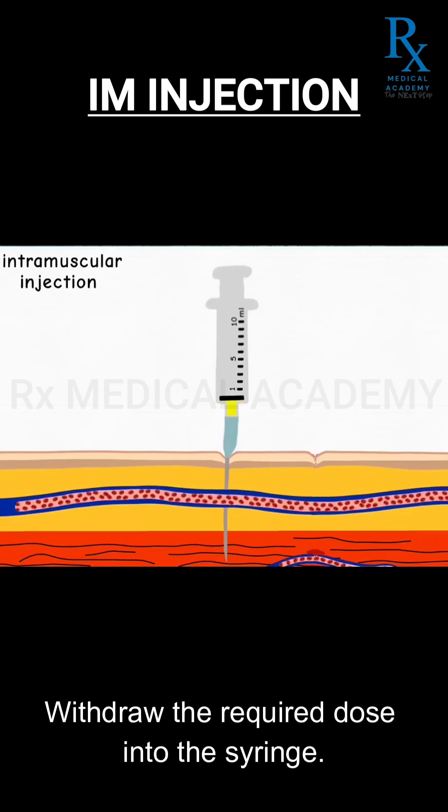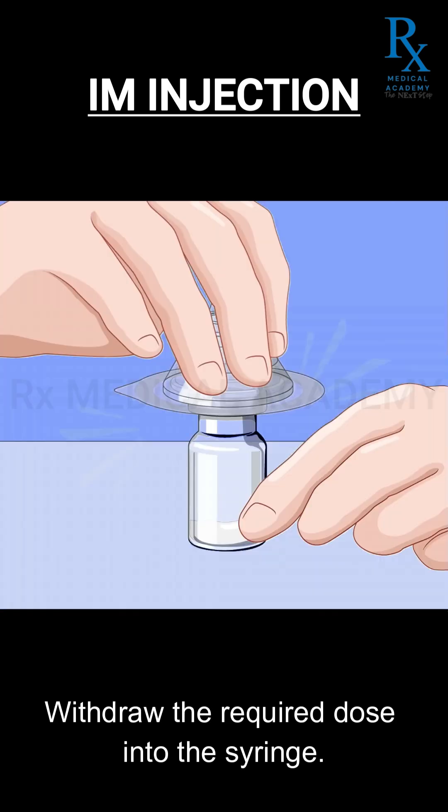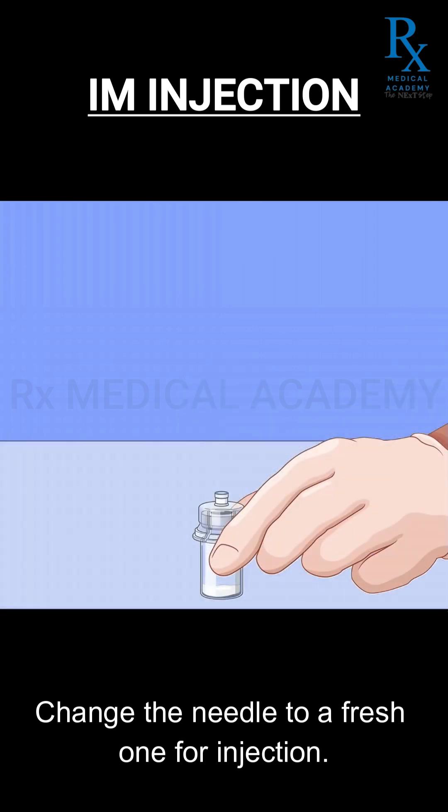Withdraw the required dose into the syringe. Change the needle to a fresh one for injection.